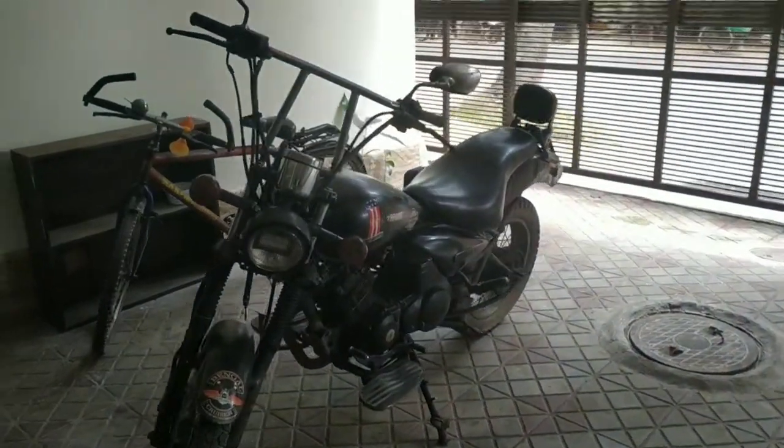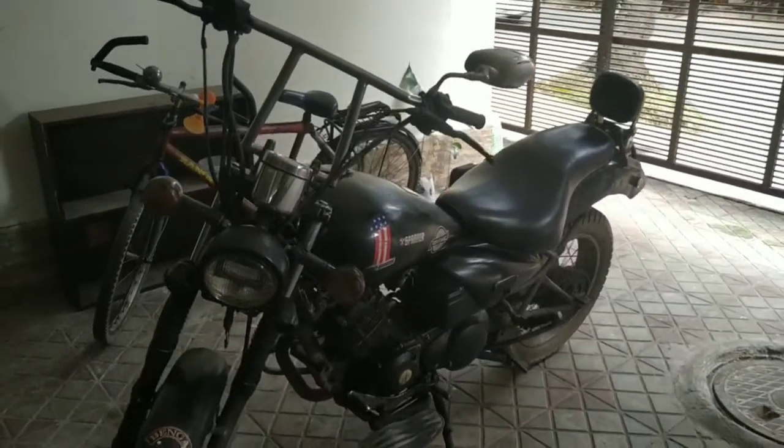Guys, this is the Yamaha MT-SAR. This is the time I was riding it. This is the model.